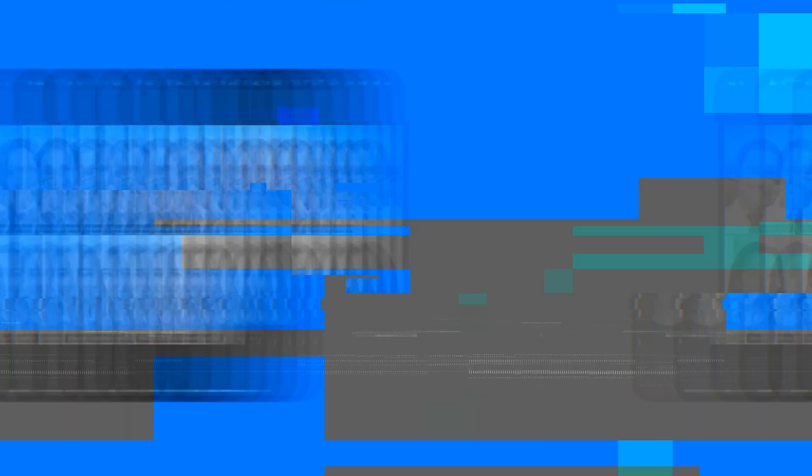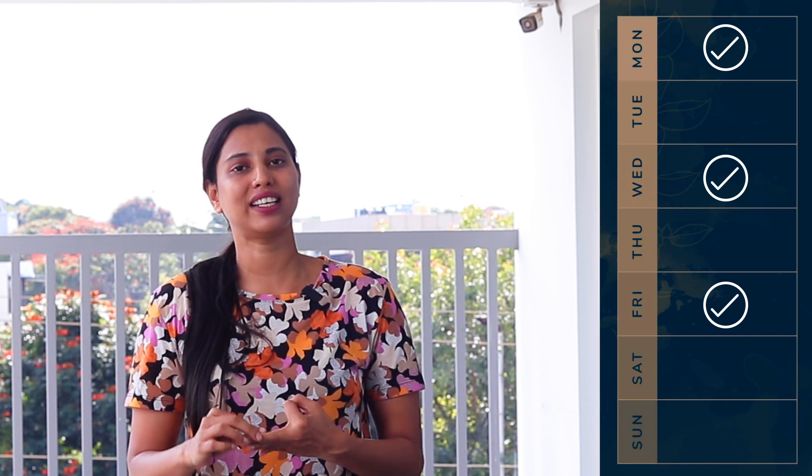Let's talk about these online live sessions — what things are included and how you can join them. These online sessions will be conducted in the evening, three times a week: Monday, Wednesday, and Friday, 6 to 7 p.m. Indian time. These live sessions will be conducted via the Zoom app.